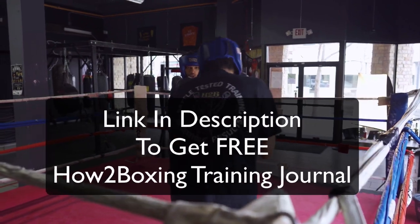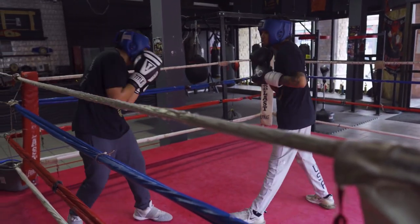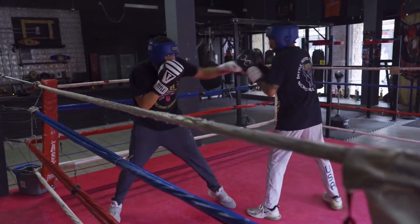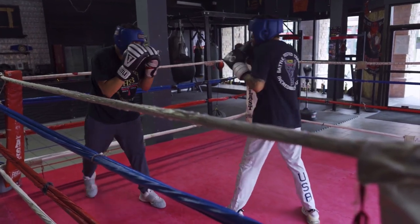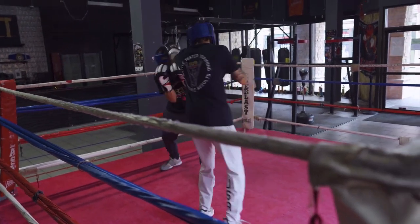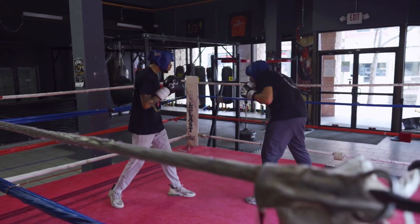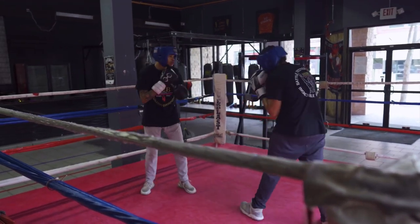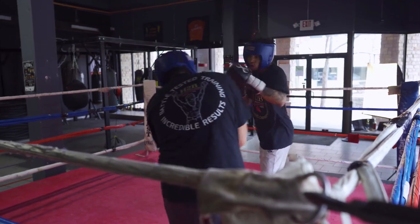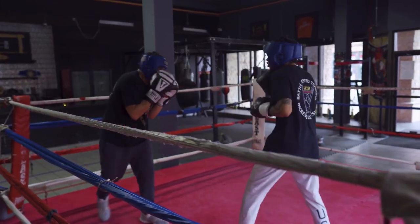Get that 100 rounds of jab sparring in and also log your phone booth rounds. Your phone booth rounds should be a continual growing number throughout your entire career. You should continue to get those phone booth rounds - that's defense training. Focus strictly on defense. And even in the phone booth sometimes we will counter back, we'll work on counters. But it's a highly concentrated defensive drill - the number one drill that every beginner needs to know and learn to stop getting punched in the face and to get comfortable with shots coming at your face.